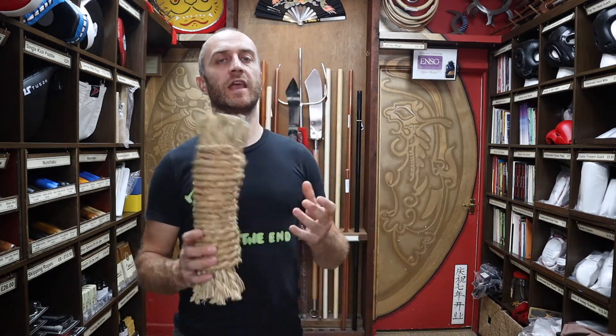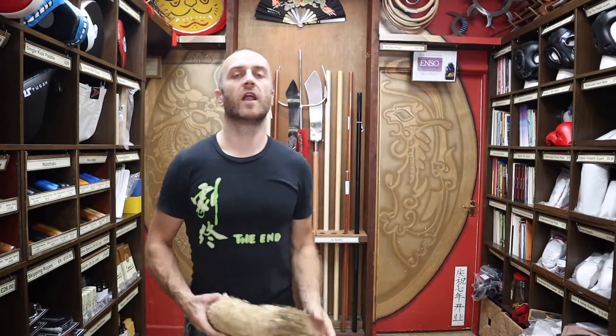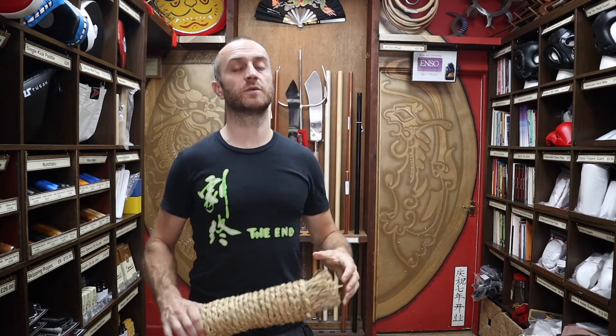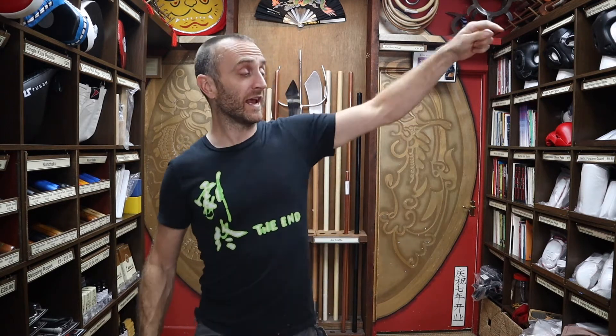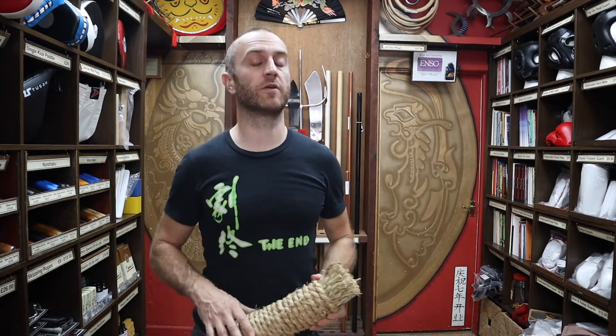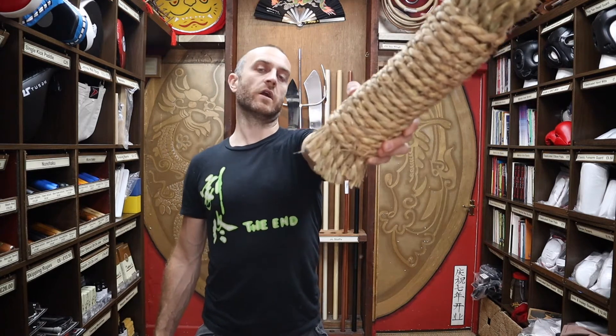Hi, my name is Doug Swift. I've been doing martial arts for the past 33 years and I've been the owner of Enso Martial Arts for the past 16 years. If you're liking this video and you want more information on martial arts products we have for sale, click the icon in the bottom right hand corner, subscribe to our channel and get all the latest updates. So let's get into this video and learn all we can about the straw makiwara.